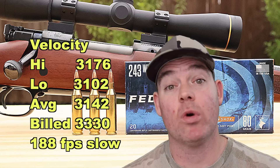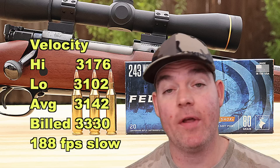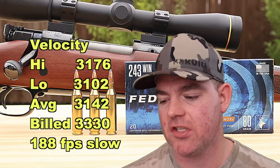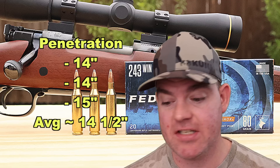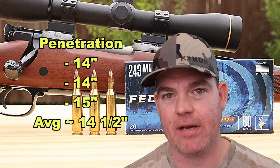Your mileage may vary, but we're still getting over 3,000 feet per second. With those numbers, our estimated impact velocity down at 100 yards is about 2,828 feet per second. Onto penetration — we saw 14 inches, 14 inches, and 15 inches for an average of about 14 and a half inches.